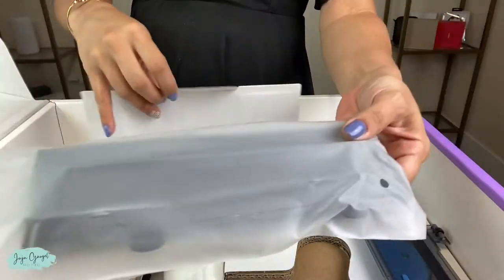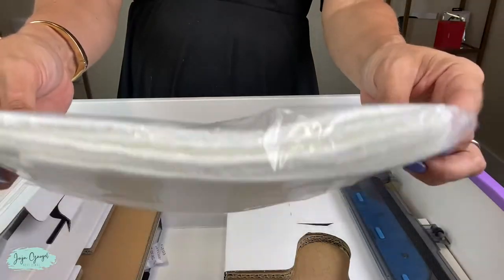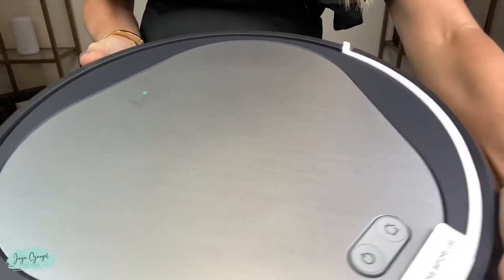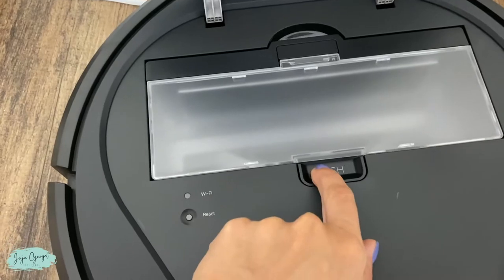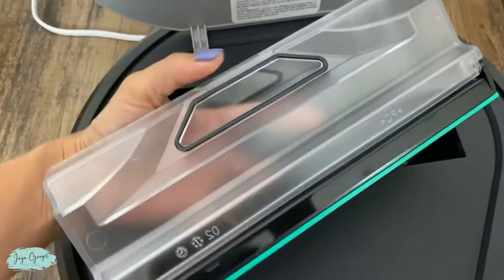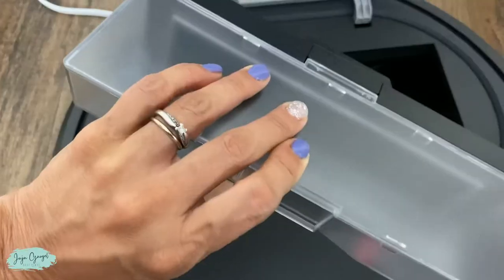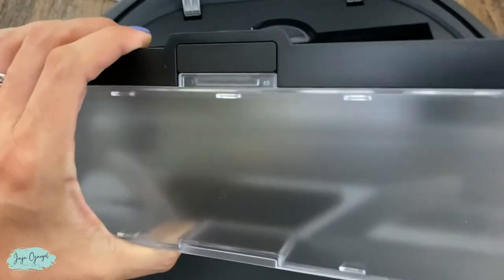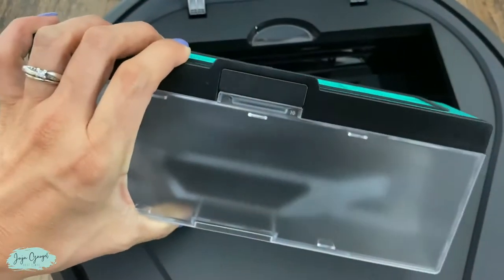Here we have the mop part, an extra filter, and ten mop pads. And here we have Emma herself. Right here is the dirt compartment — just pull it out. Here is the filter, and here is where the dirt will be compartmentalized.